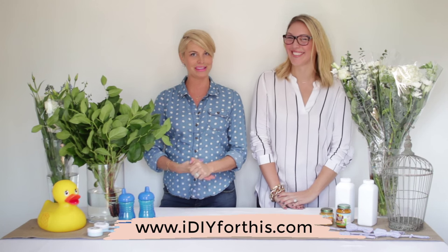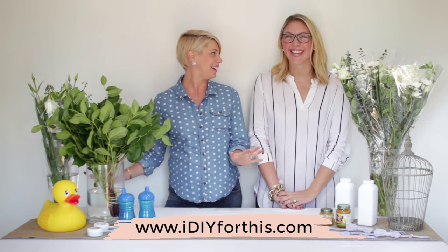Hi guys! Today I am so excited because I am joined by my fellow fabulous DIY enthusiast Christina from the blog I DIY for This, which I am dying for by the way. I am so excited to show you guys a couple of really fun easy ideas that can make any baby shower a little more fabulous.